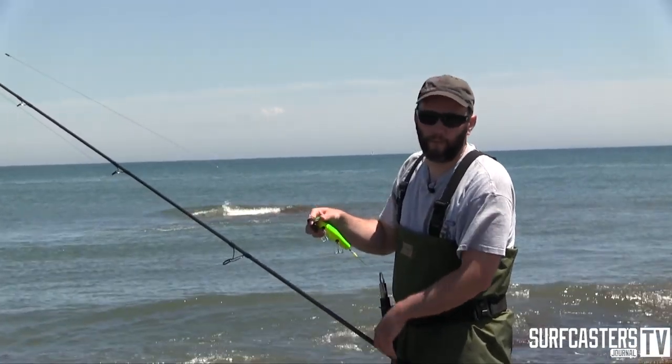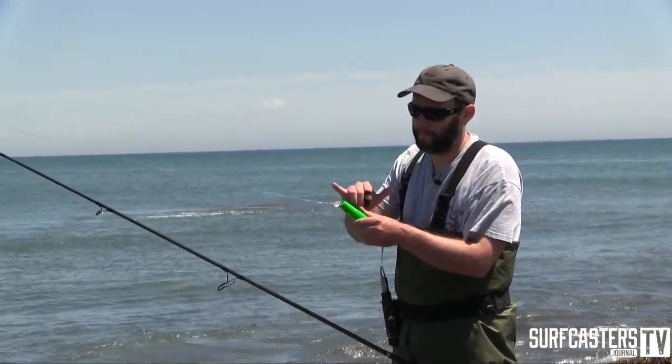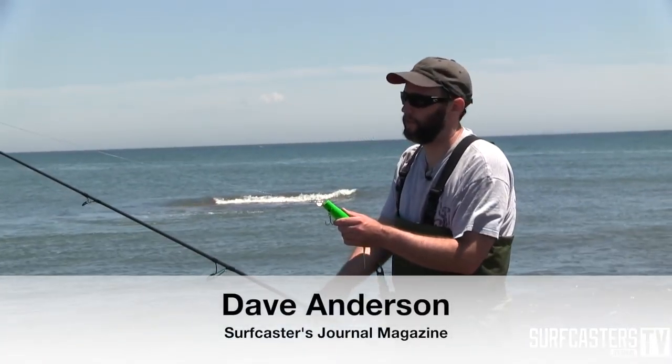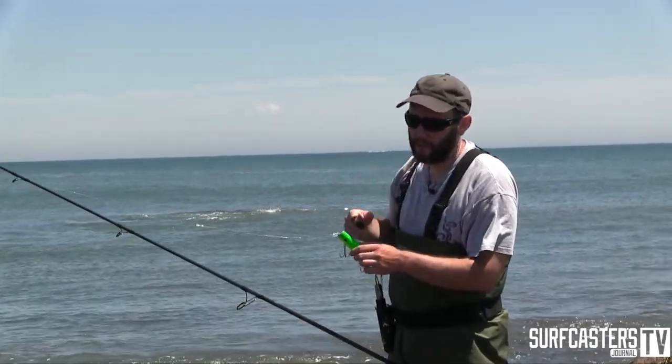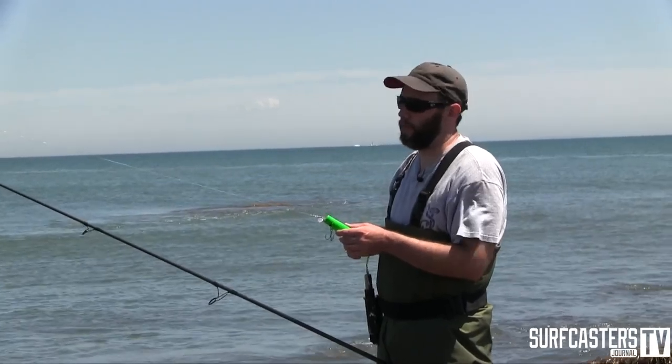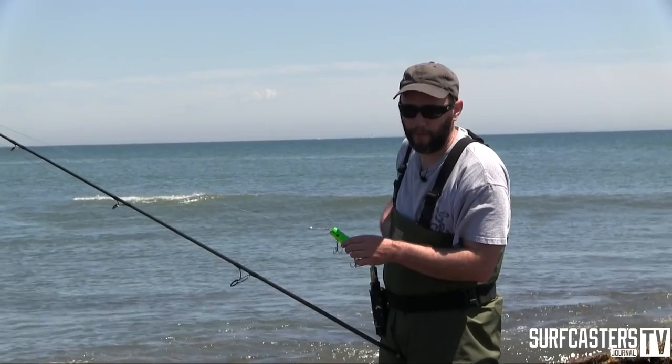If you find yourself in a situation where a Danny plug is diving with the loop in the original straight position, you can also bend the loop down to bring it up to the surface. But this plug swims properly, so if I do that I'm just going to cause it to spiral out of control and it's not going to fish properly.